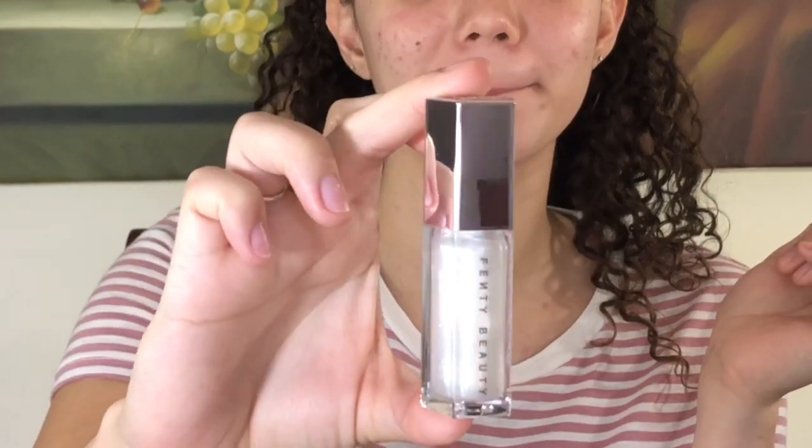Next thing is the Fenty Gloss Balm, the Universal Lip Luminizer. The packaging looks like this, and the lip gloss looks like this — it is so beautiful. It is in the shade Diamond Milk and I'm obsessed. They have three other shades: Fussy and Fenty Glow. They retail for $18.